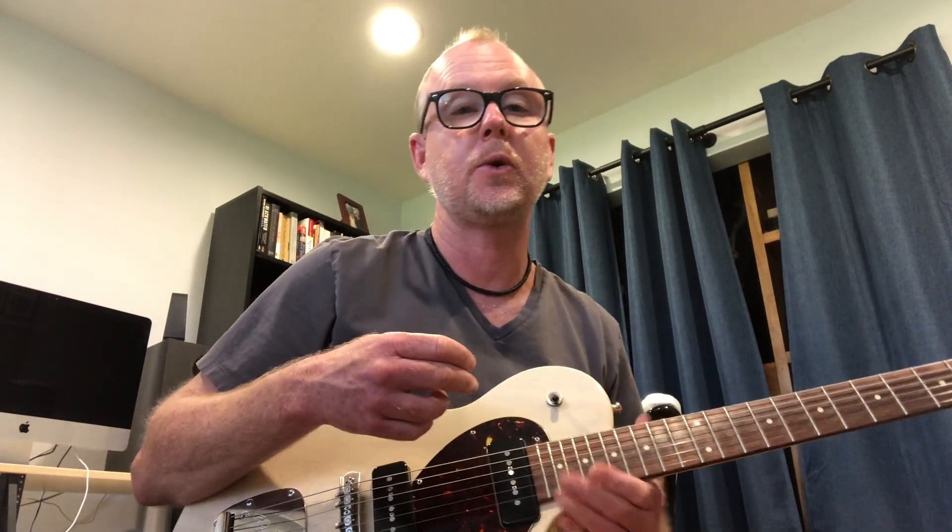Good afternoon, this is Dwayne Allen. I'm here today to talk to you about why I love the Collings 360 LT-M guitar. For those of you who have seen some of my other videos, you've probably noticed that I'm quite a Collings fan, and I'm unbelievably blessed to be able to own a few Collings.